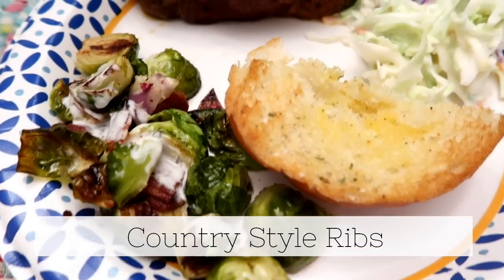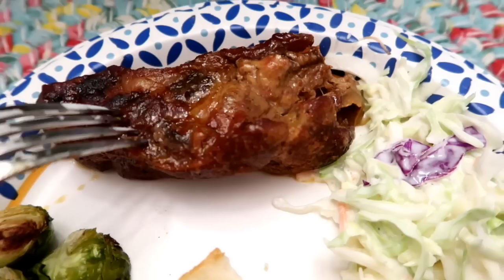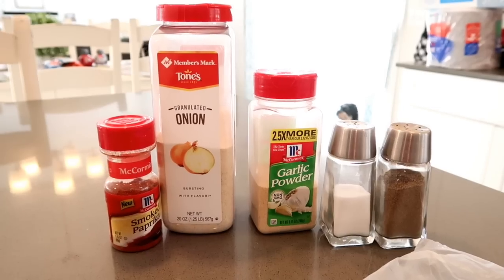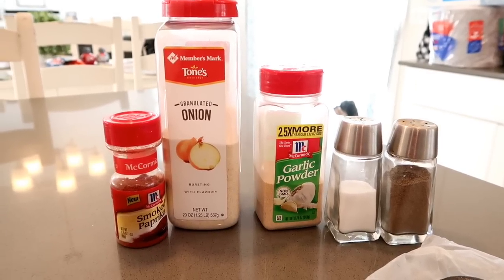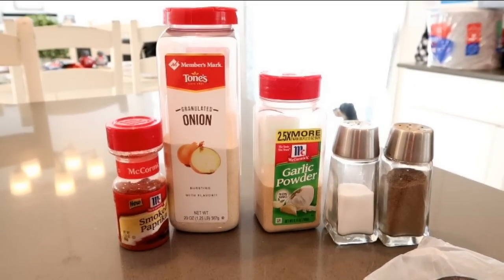Now it's time for the country style ribs. You guys, these will melt in your mouth. I'm gonna make a rub to put on top of the ribs. I went online searching for all kinds of rubs, but that just led me down a rabbit hole, so I decided on smoked paprika,